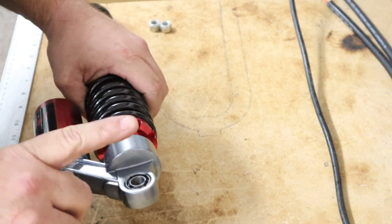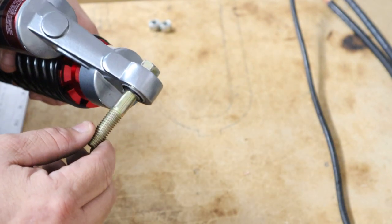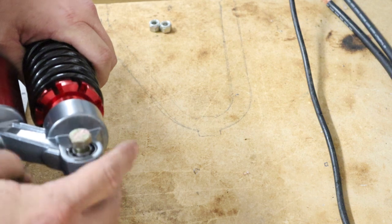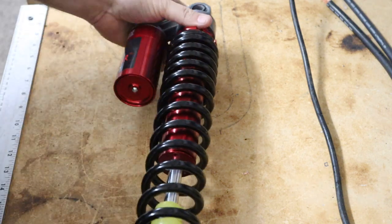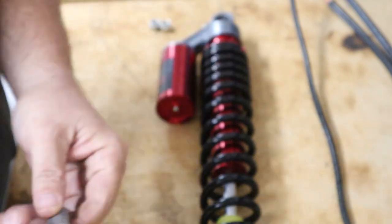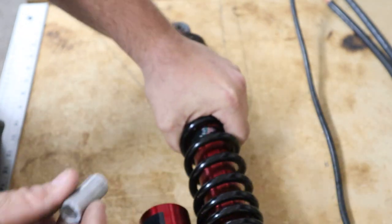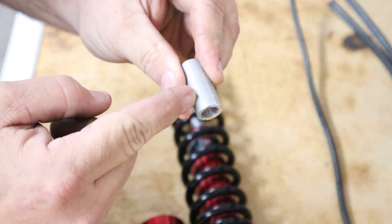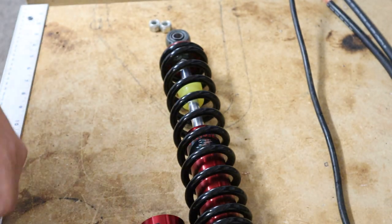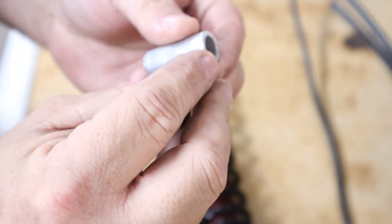When I drilled mine out, I went just above a 7/16ths so I could get it to drop in nice and smooth without it being wobbly. If you try to drill with exactly a 7/16ths, it's going to be a super tight fit. This was the aluminum spacer I was talking about — it goes on the bottom of the shock. When you put your shock in, this fits right here and will have to be trimmed ever so slightly to make sure we can get this new shock in. You're going to cut off about that much — not a whole lot.